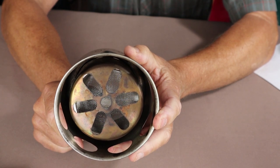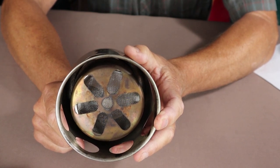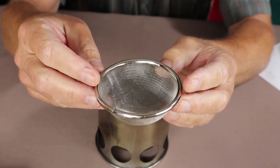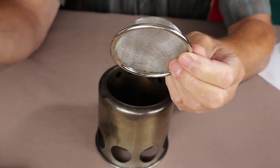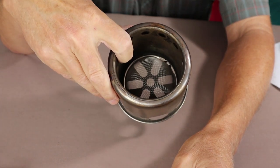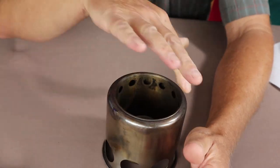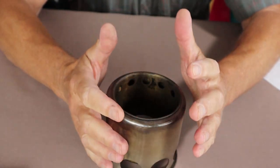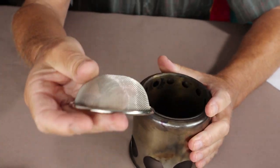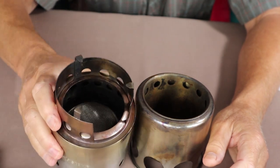I went to the dollar store and picked up a small kitchen strainer — it had a handle on one end and a little nub on the other. It just happens to be a perfect fit down inside the stove. Now I can put wood pellets on it with no concern about them falling through. That convex, rounded dome shape allows a lot of airflow through the pellets, and it works best dome-shaped. That same dollar store screen also works in the Solo Stove, so you can use wood pellets in the Solo as well.